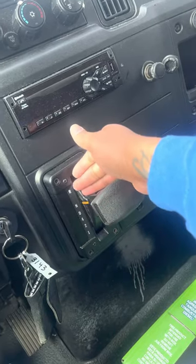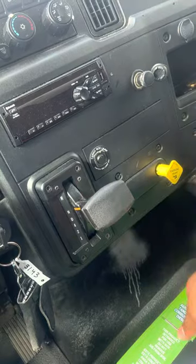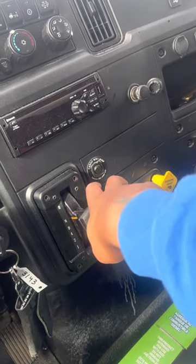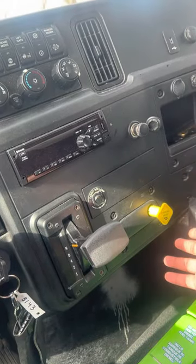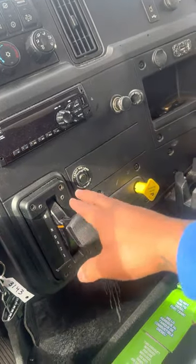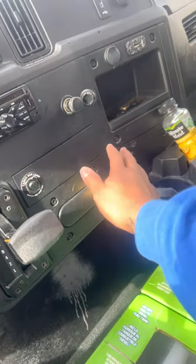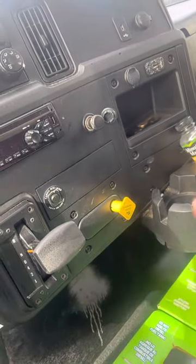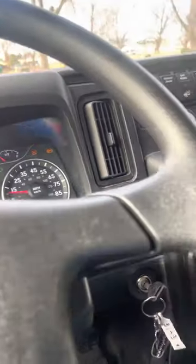This is your gear shifter right here. It's automatic, but you don't have park — you have reverse, neutral, drive, four, two, and one. This one particularly doesn't have park, so I just put it in neutral. I pull the parking brake out towards me to apply it, and push it in to let it go, because it only has air brakes.